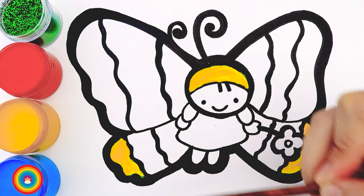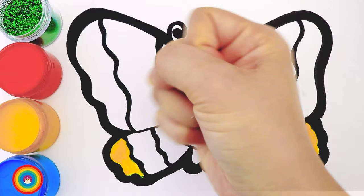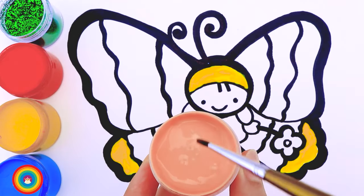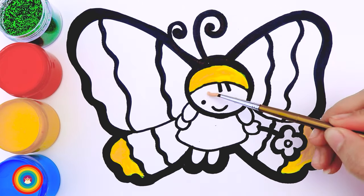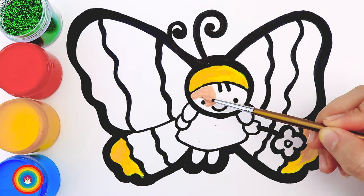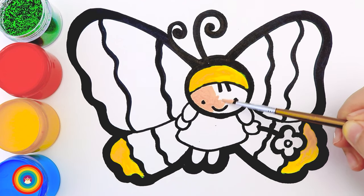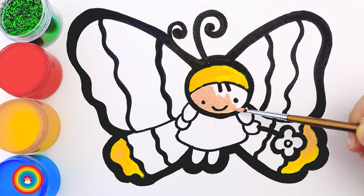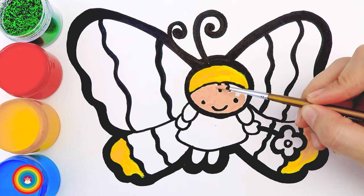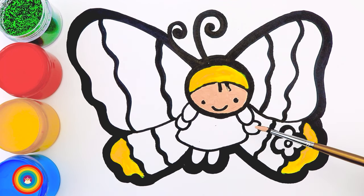The next color I will use is skin color — that's for the face of the butterfly. If you don't have skin color, you can mix yellow with a little bit of red. Use a very small brush here because we have the eyes, mouth, and hair, and you don't want skin color on them. I will also put skin color on the hands of the butterfly.